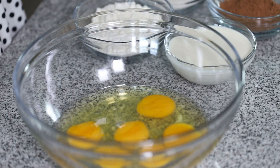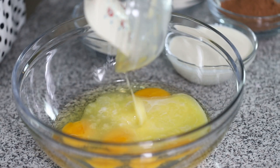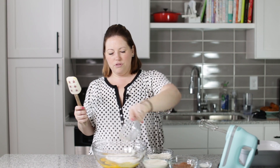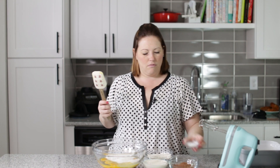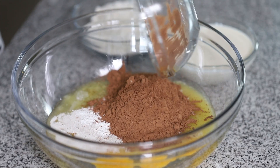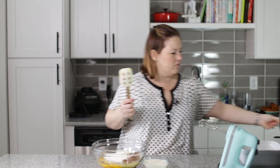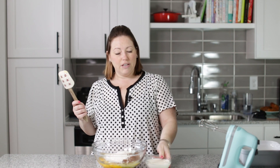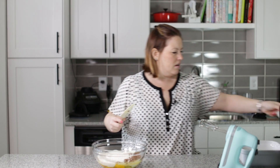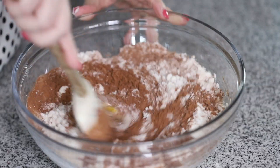So that was six eggs, and now we've got some melted butter. We're going to add that in. And then we've got some Swerve here — it's three quarters of a cup. We've got baking powder, cocoa powder, and this is coconut flour. I know that coconut flour is really kind of finicky — sometimes it is more absorbent than others.